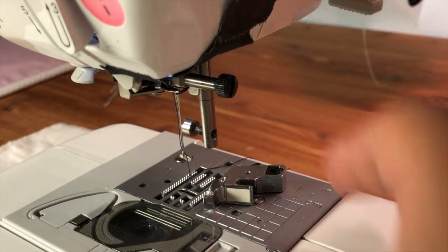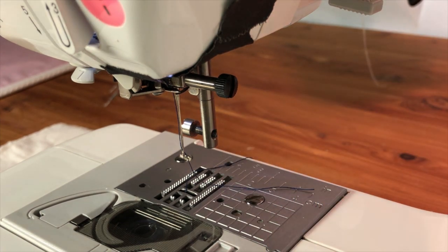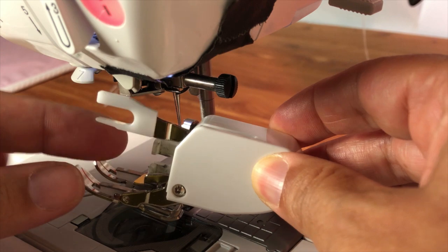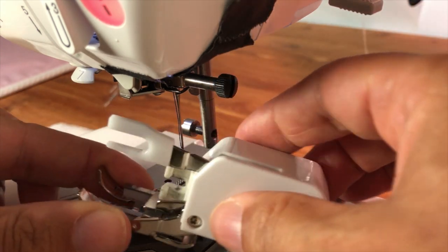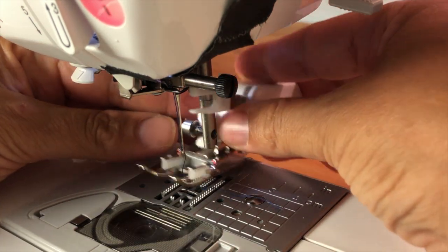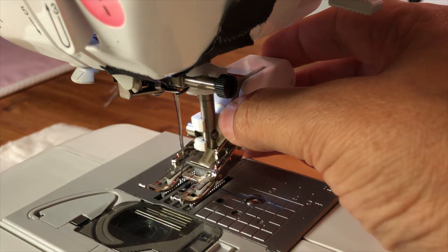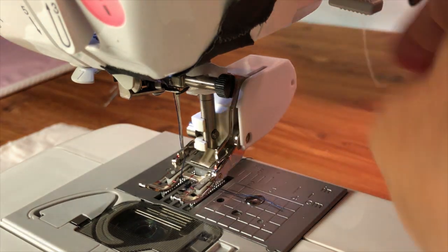I have already removed my presser foot holder and now I'm ready to install my walking foot. When we do this we need to make sure that this fork goes over this screw over here. Once we've done that it's simply a matter of making sure this screw is tight. Use your screwdriver and you're done.